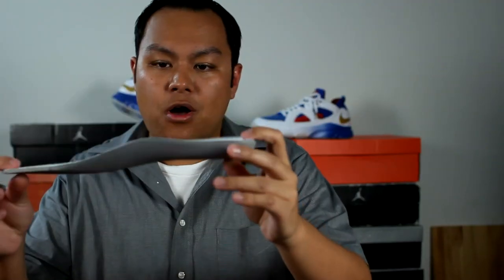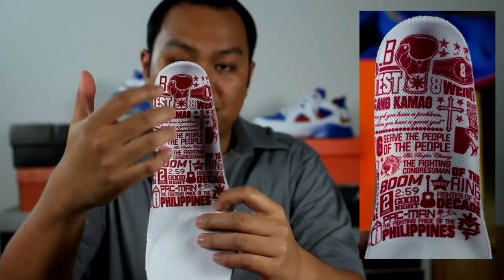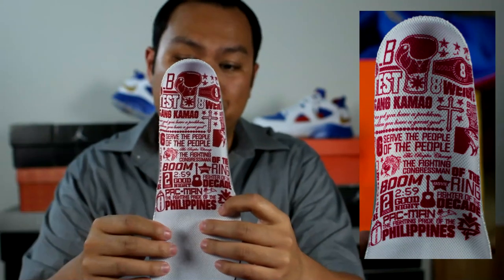So on the right insole, you have the word 'champion' printed on the insole with the Manny Pacquiao logo in the middle. And on the other side, you have all these things that represent Manny Pacquiao in his life.